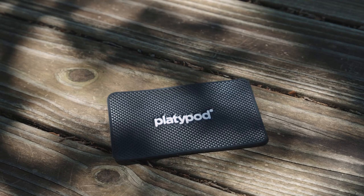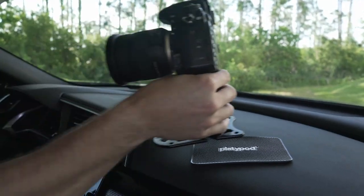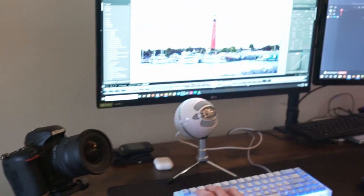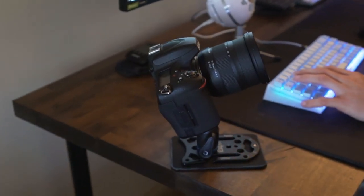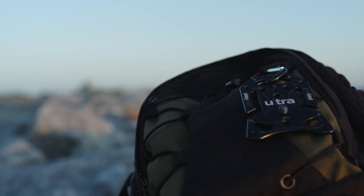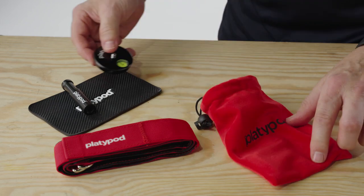There's more to the new Multi Accessory Kit too. You get a 4-inch by 6-inch grippy rubber pad so you can put your Platypod Max or Platypod Ultra on things like a dashboard, car hood, roof of your car, or a desk without worrying about it scooting around or scratching anything up. There's a carabiner so you can clip your Platypod on a belt loop or backpack for easy travel, and there's a drawstring pouch so you can keep it all together.